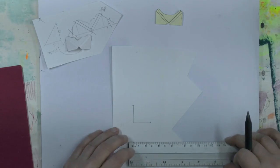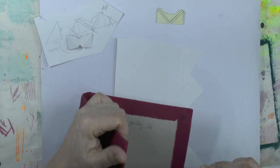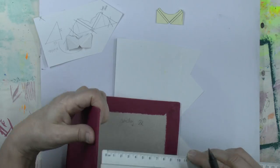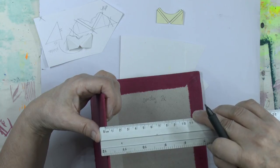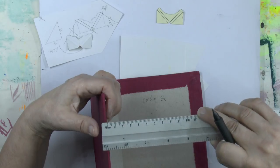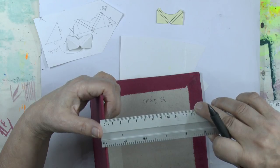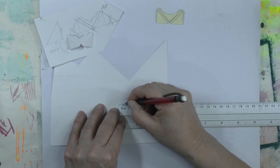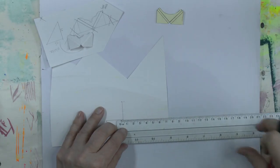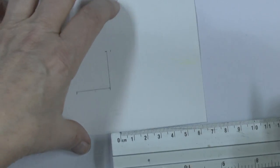Then turn the paper 90 degrees and draw a line of two and a half centimeters too — that's going to be the corner. Now, here and here, take the width of the book, the thickness of the cardboard — that's three millimeters, three millimeters, three millimeters. It's an eighth of an inch, or a tenth of an inch — one, two, three, four, five, six, seven, eight — a tenth of an inch. So I'm going to mark three millimeters. I'll zoom in a bit so you can watch it better.